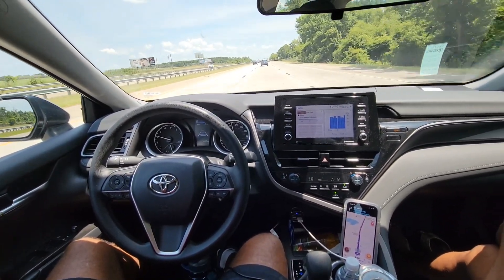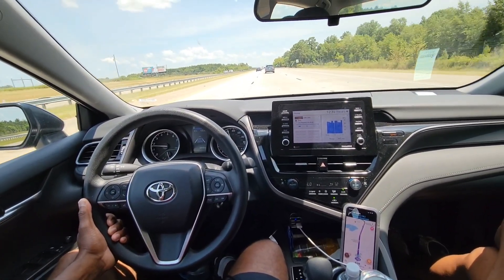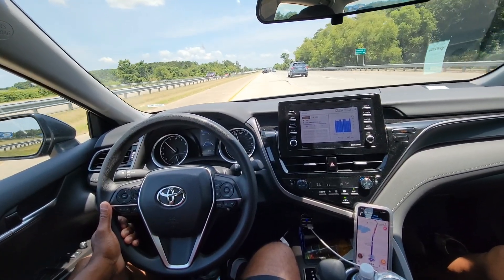Now, it will periodically let you know to touch the wheel and stay active. It just wants to make sure that you're still focused on the road, looking straight ahead, or that it has somewhat of your attention.